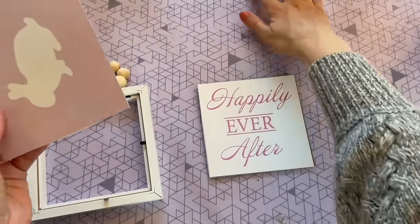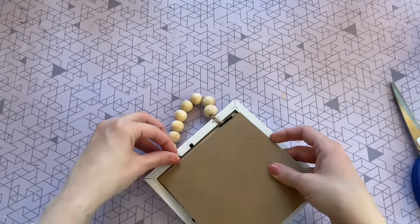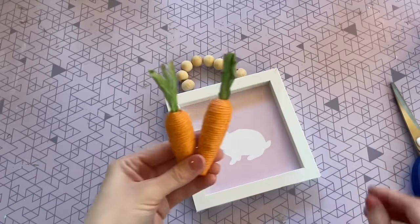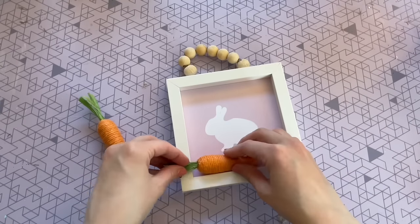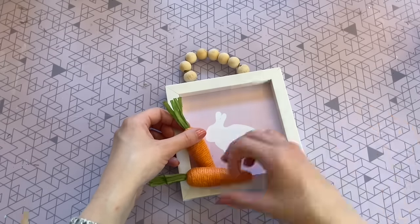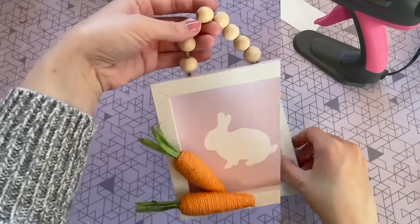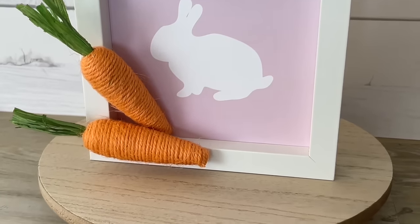Now I'm just going to cut it out, place it right over the board I removed from the picture frame, then reinsert it and close up those tabs in the back. This looks super cute as is and perfect for a tiered tray. But if you want to go one step further, you can add some Dollar Tree carrots to really make this one pop — I just placed them with a little bit of a 3D effect and used hot glue to secure them. You can use the handle up top to hang this one, but it also stands up all on its own, so you can kind of just place it wherever.